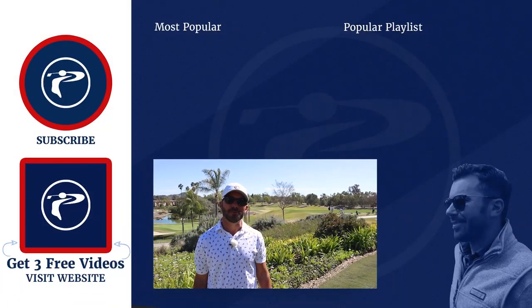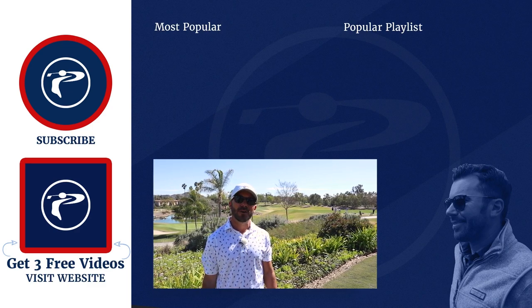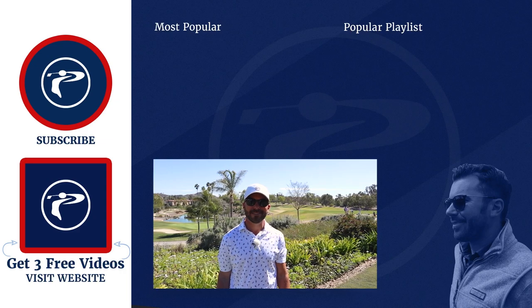Thank you guys so much for watching our video. Any questions or comments, please leave them below. Also click the link below to pick up three free videos. We appreciate you guys — enjoy our channel.